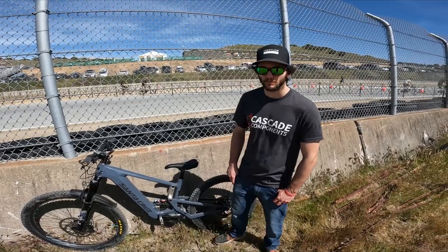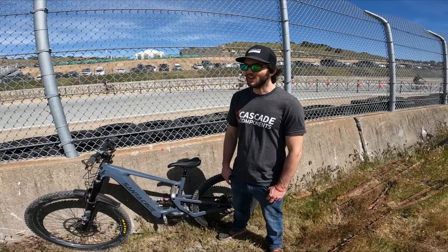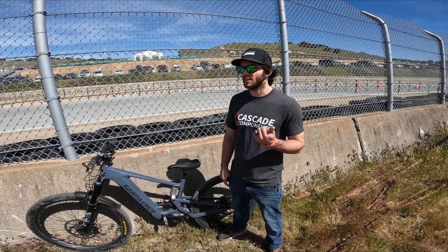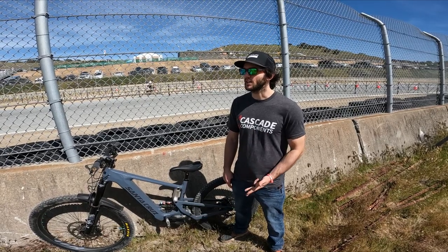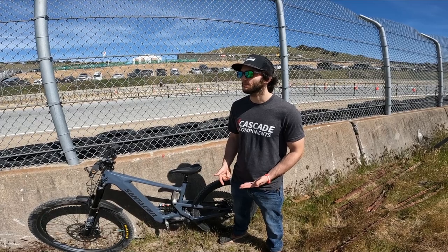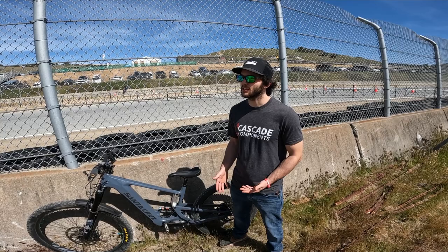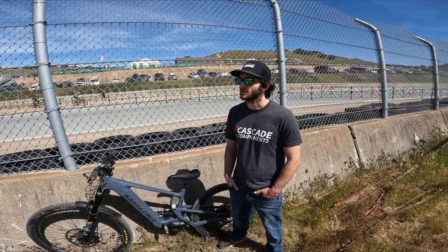What other brands do you make links for? Off the top of my head: Santa Cruz, Specialized, Transition, Yeti, Evil, Kona, Norco, Giant rain link, and we just did the Cannondale Jekyll. I know I'm forgetting some.